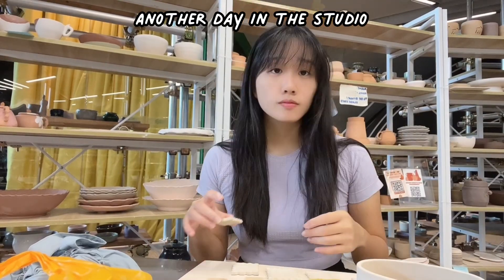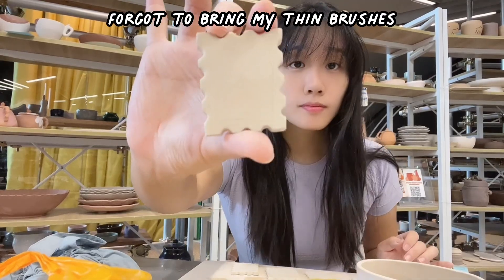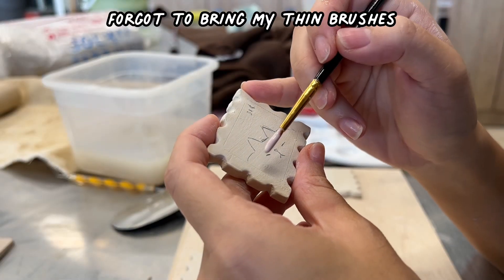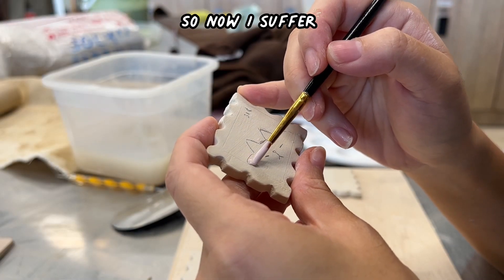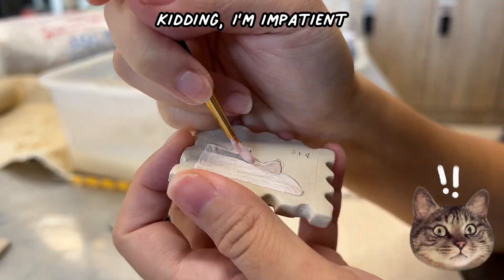Okay, this is the third video. I kind of gave up on the day one, day two thing. So yeah, I'm painting the stamps, but after painting like three of them I gave up and I wanted to fire them first.